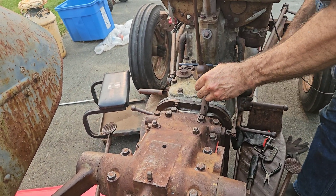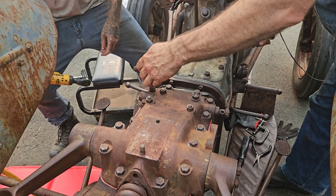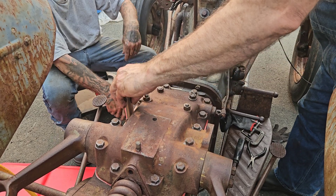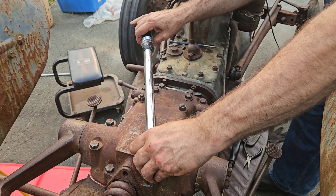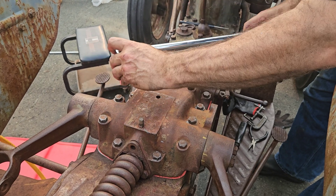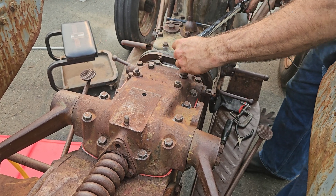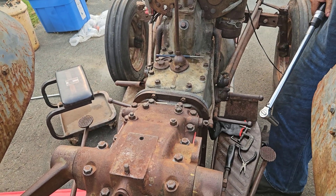We're just torquing up the bolts for this top cover with the lift arms. We didn't have a torque spec, but we are lubricated, so we decided to go 30 foot-pounds. When you're taking yours apart to remove the cover, don't take the middle bolts out — that's your pump. And don't take these four out — that's holding up the cylinder. That's it; that's torqued.